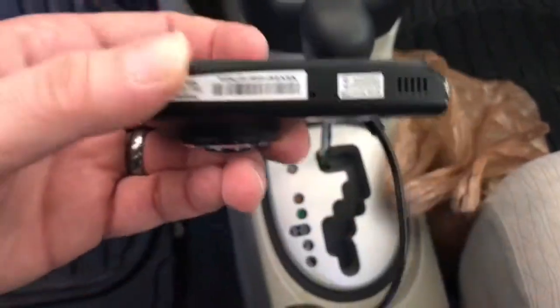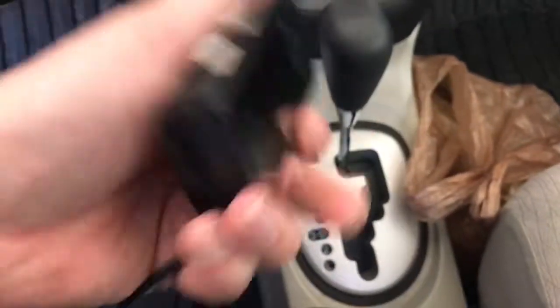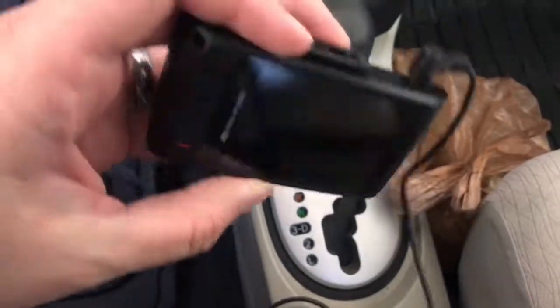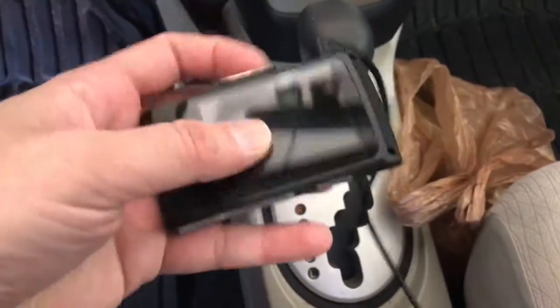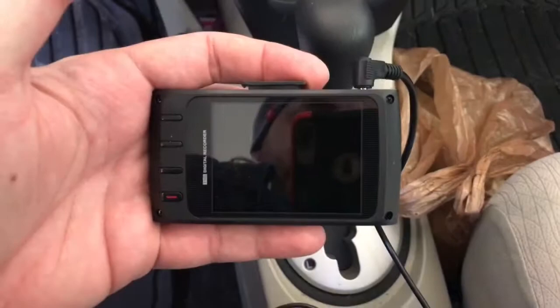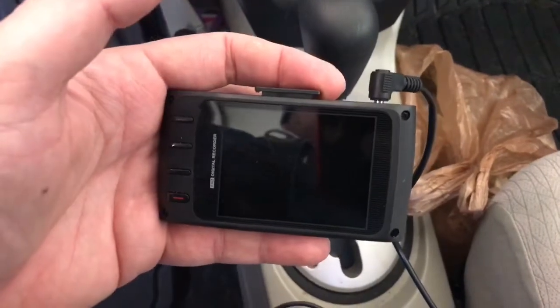It's the power button, it will not turn on. It's the Thinkware X330. Now I'm going to move it to my other car, which I also have a dash cam in, and plug it in to see if it works there.